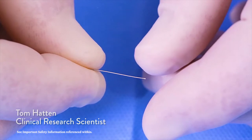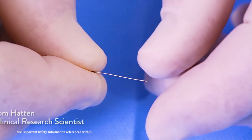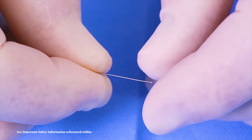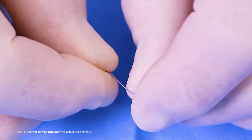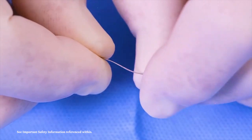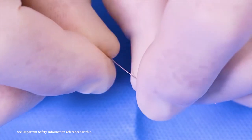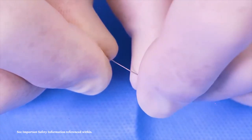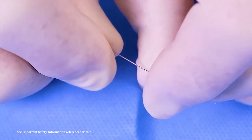You can also shape the guidewire without using an accessory device. Expose the end of the guidewire, then use your fingers to pinch and apply gentle pressure as you pull, and you can impart a shape to the tip of the guidewire. The more force you use, the more shape will be imparted to the guidewire.